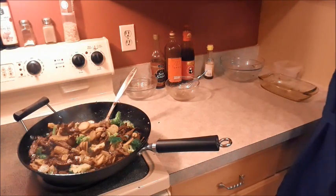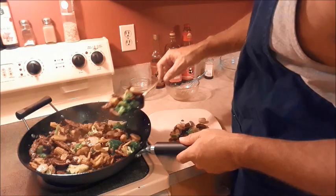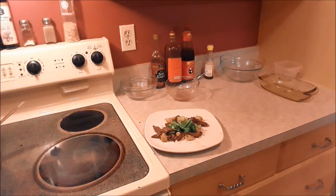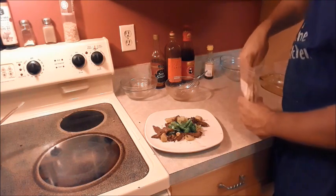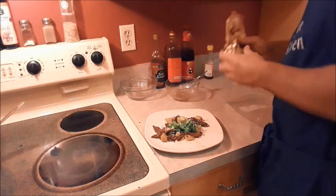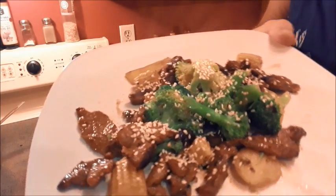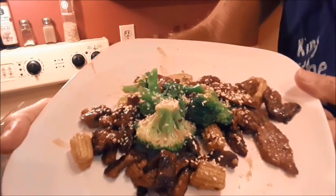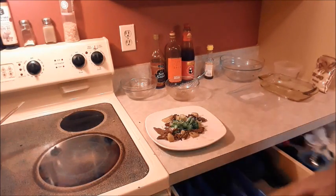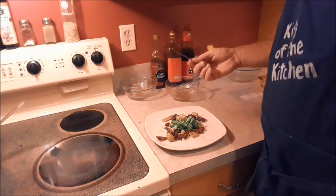We'll grab a plate and throw a little bit on there. I'm going to garnish it with some sesame seeds. There we go, take a look at that — looks good, right? Give it a try, let me know what you think. Let me grab a fork and give it a taste. Perfect as always.